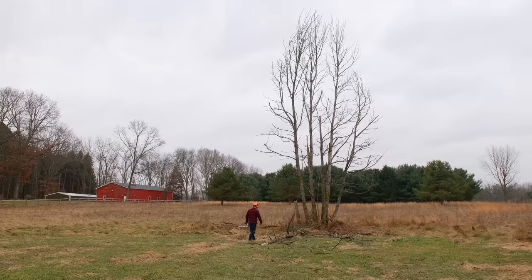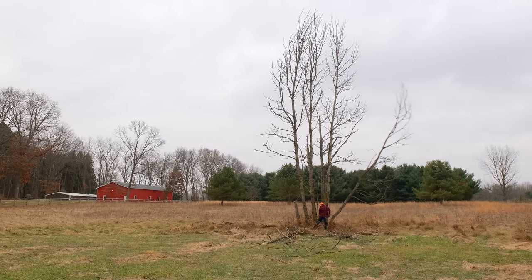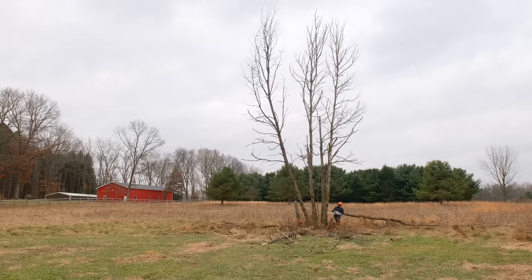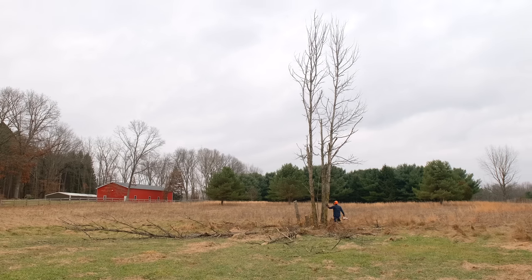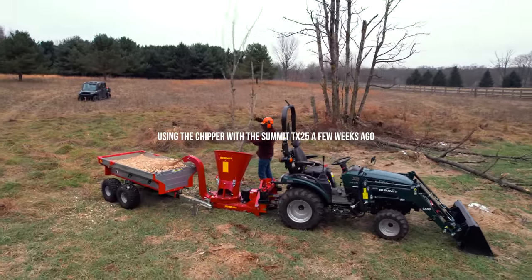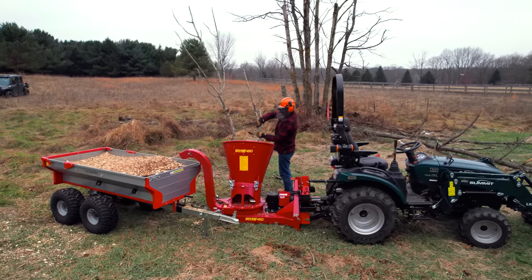Excited today trying out the Split Fire wood chipper on the big Kubota. We showed you before the small end of the range with the Summit TX-25 to the John Deere 2038R, and that shows you the versatility of this piece of equipment. Surprisingly, a lot of folks have multiple tractors, so it's one piece of equipment that can work on both. This is a Cat 2, but it's a Cat 1/Cat 2 three-point hitch on the Kubota, and we've got a Cat 1 quick hitch on there, so we hooked up the Split Fire chipper on there.